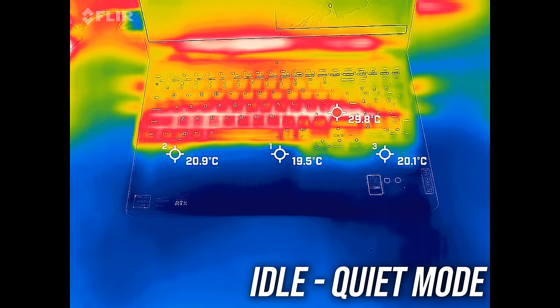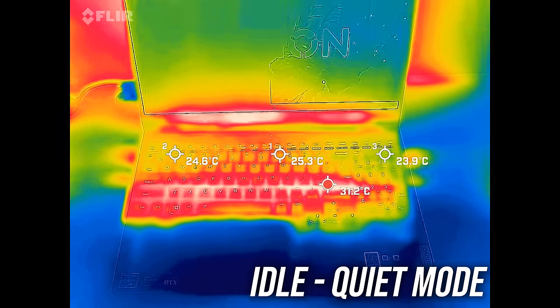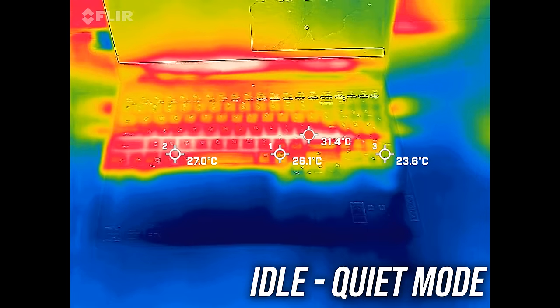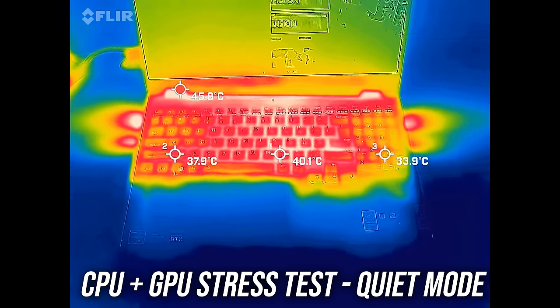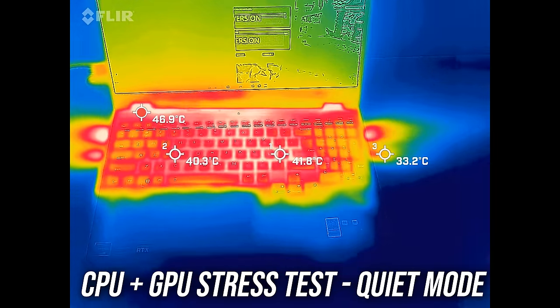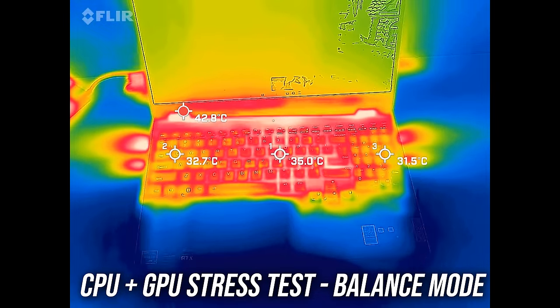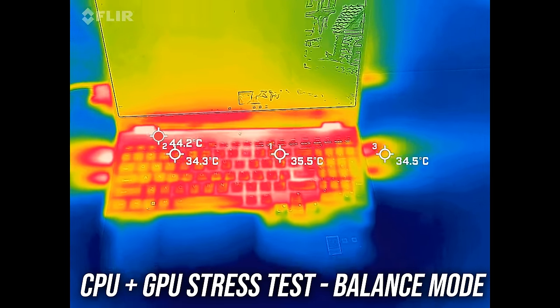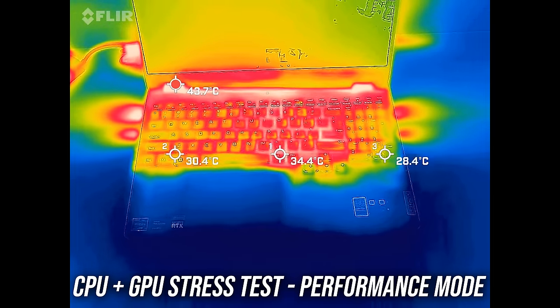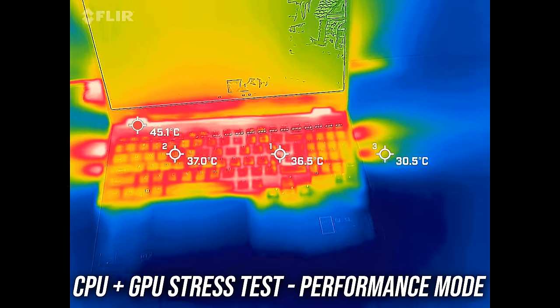The cheaper TUF A15 with the same 6800H CPU was performing quite a bit better on battery. Most laptops I test are in the low 30°C range on the keyboard at idle, and the Legion 5 was well below this and felt cool. It's warmer in the low 40s with the stress test in quiet mode. The higher balanced mode was a bit cooler despite performing better because the fans are going faster, and the highest performance mode was fairly similar. The rest area is cool and the WASD area felt okay.